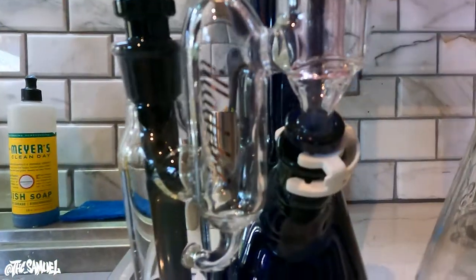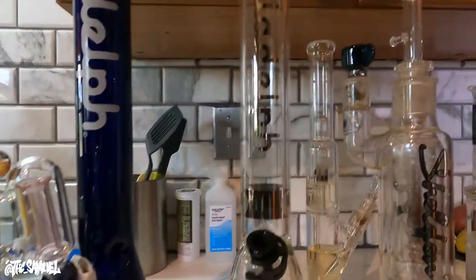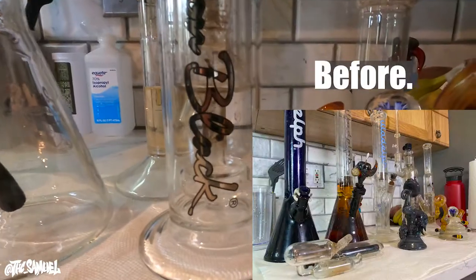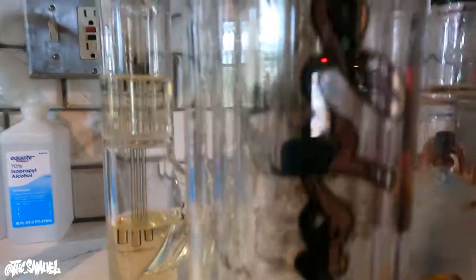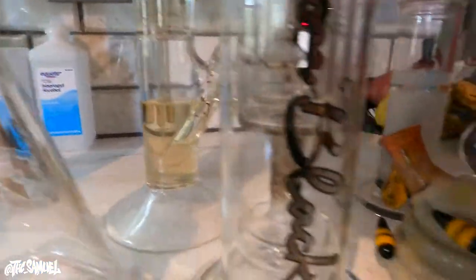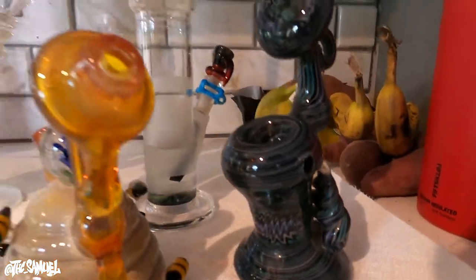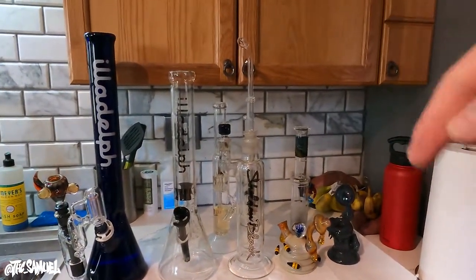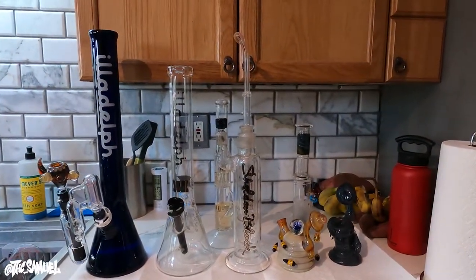Here we go — remember how gross that looked? I'll throw in a little comparison. Remember how gross this looked? Everything is all fresh. This is basically as clean as I could get it — you could get it a little more clean with more time, but I don't have unlimited time. Everything is fresh. Let me know in the comments if you have any questions about cleaning glass.